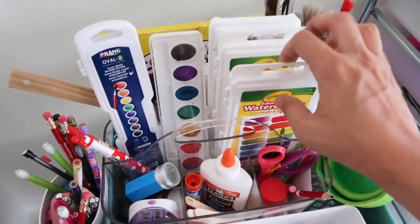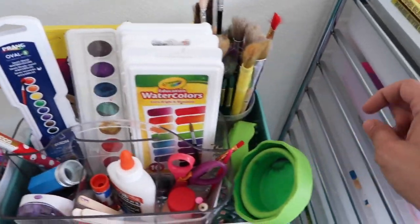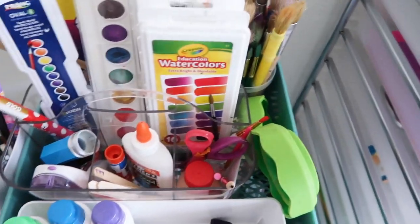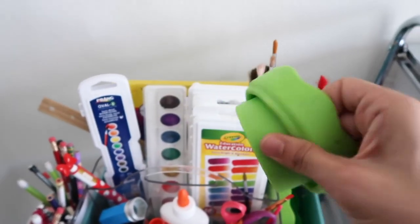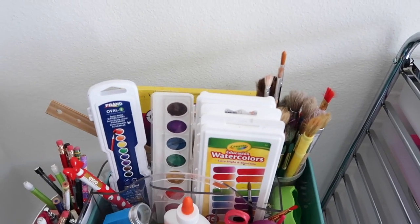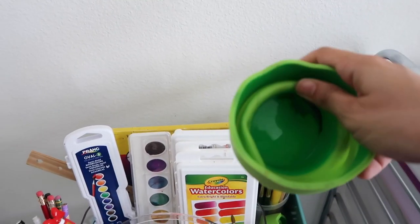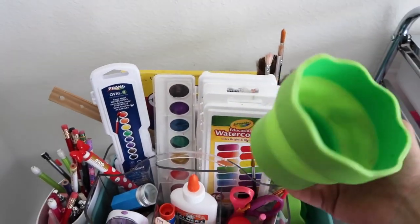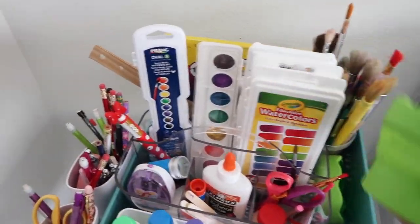On the top here I have watercolors — different types that I've bought over the years — and then I have brushes. I have two of these cups here. I know it doesn't look like a cup, but it is, and I love that you can fold it over and open it like this. When she wants to use her watercolors, she can just take water, put it in here, and do her activity.